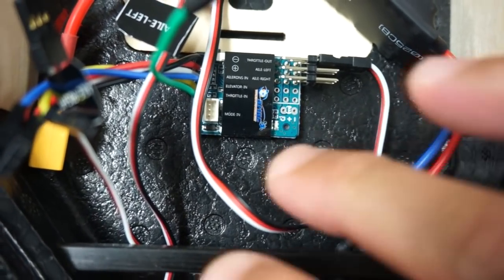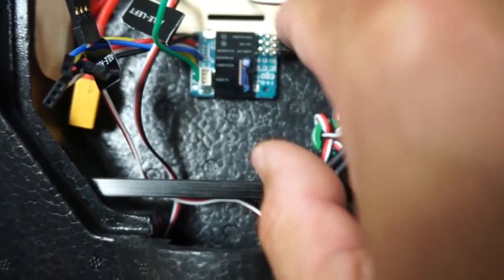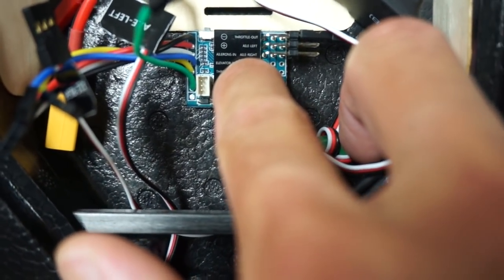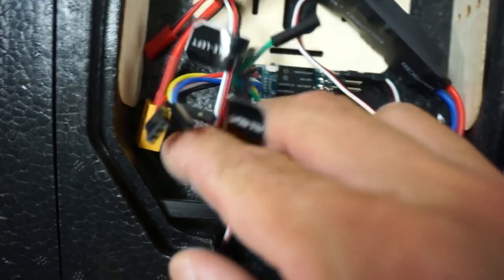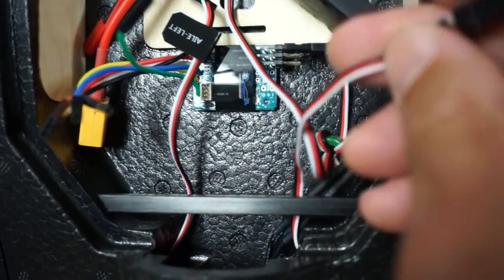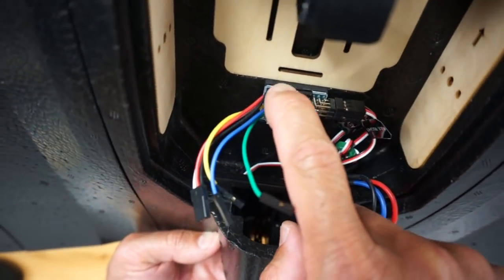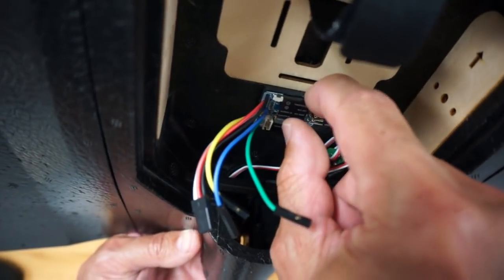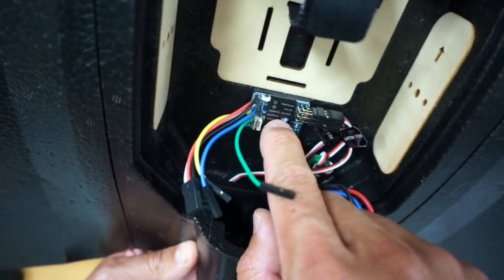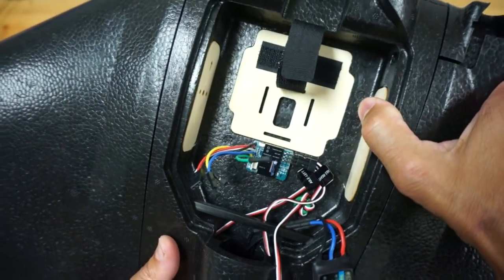I've attached both wings. The servo cables go underneath the main spar, and on the gyro board you can see aileron left and aileron right labeled. We'll take the aileron left cable and plug it into the aileron left connector, and the same for aileron right. The gyro is mounted on a piece of foam to eliminate any vibrations coming into the board — and that came pre-installed, which is great.